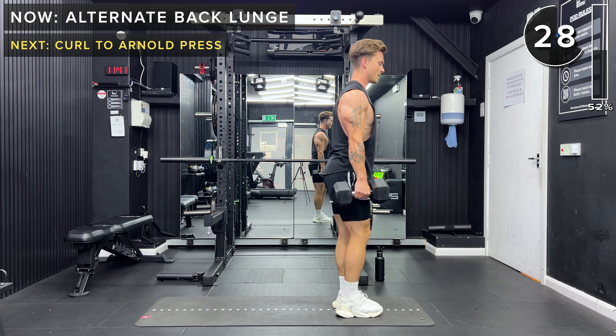Take a rest — great work. Next up: front raise twist with one dumbbell. All the remaining exercises will be with one dumbbell, so you can set one aside. Okay, let's go — front raise with a twist. Oh, it's getting tough. Five seconds. And rest, great work.